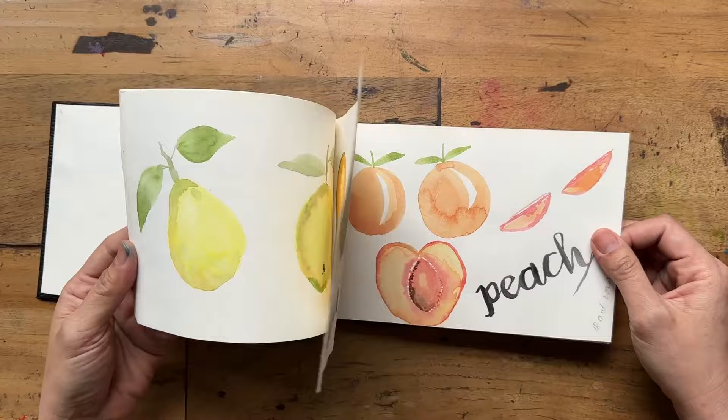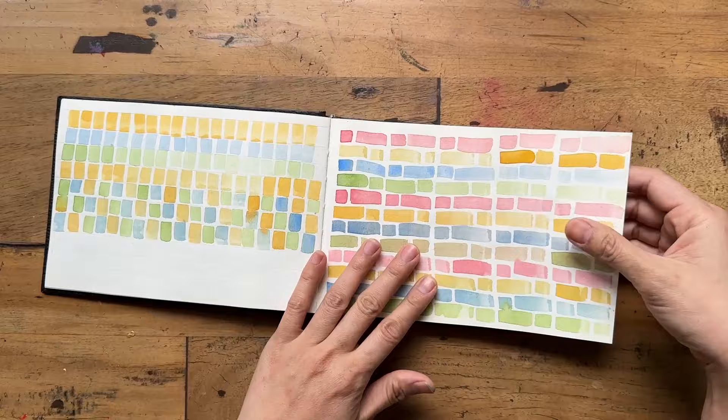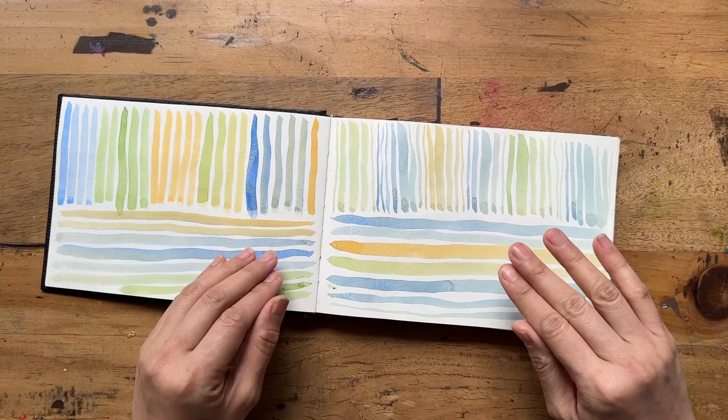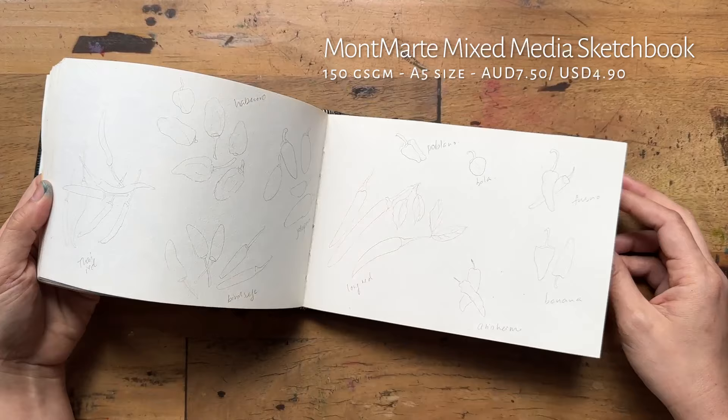It served its purpose. It's obviously quite thin and won't hold a ton of water, but for drills and practice it was perfectly fine, no pressure. This cost about $7.50 Australian dollars — very, very affordable. Just a little flip through of all the little practices I did.